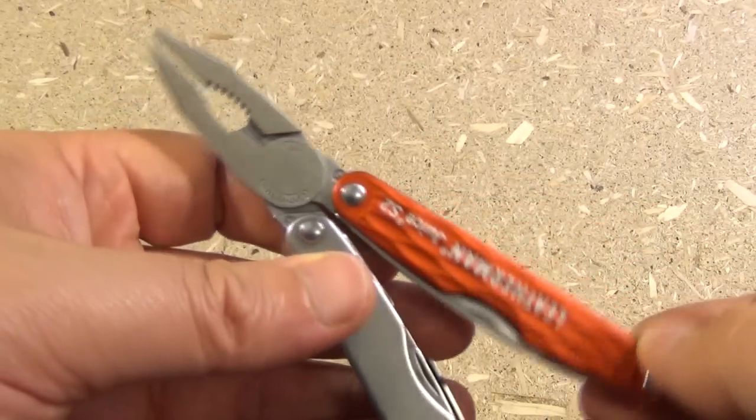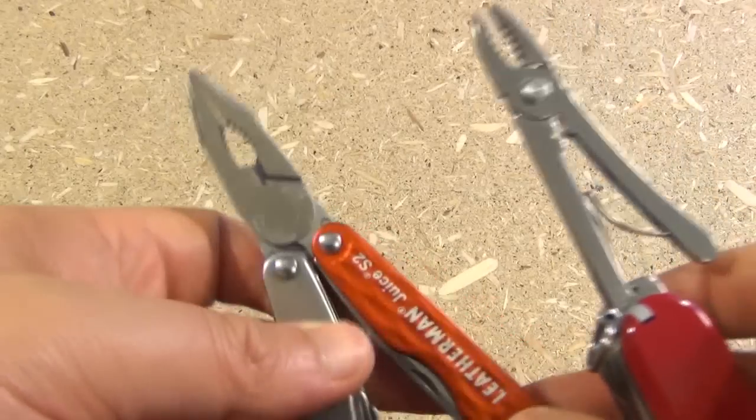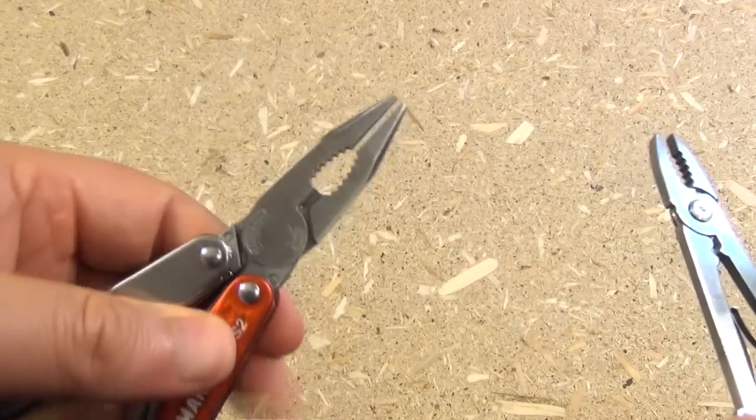Right off the bat, I've got to give the edge to the Leatherman in terms of the pliers. These are just better, larger, stronger pliers.